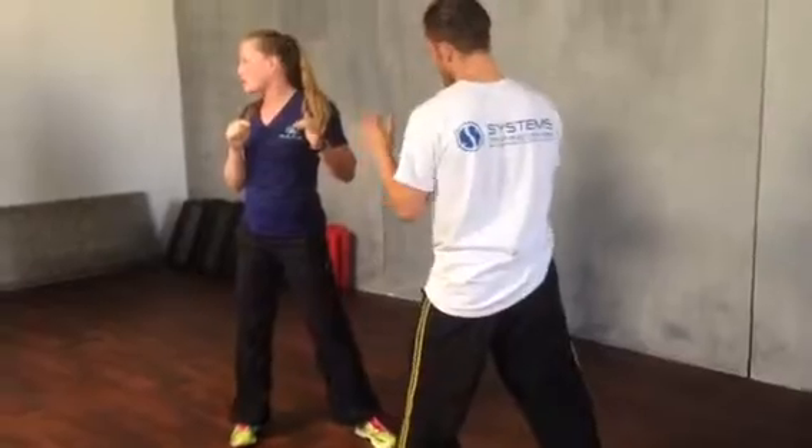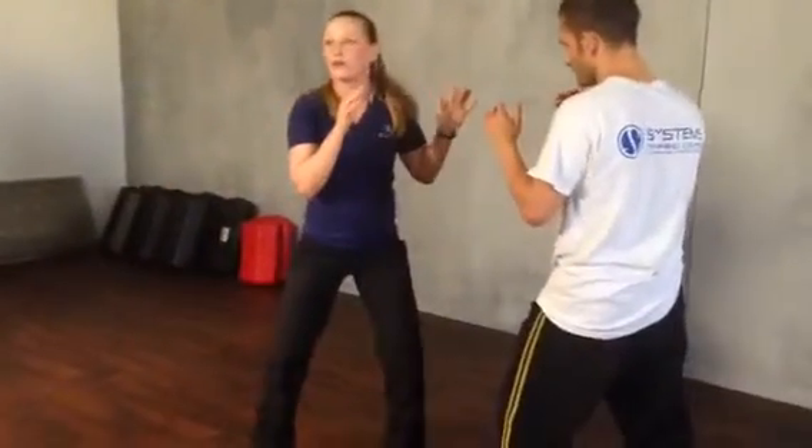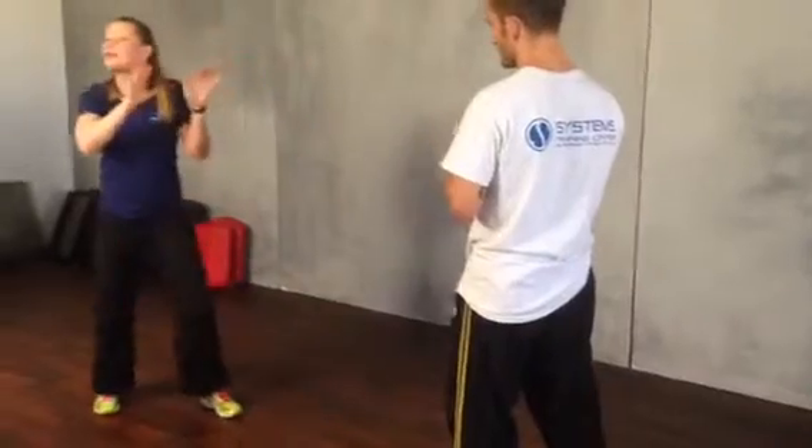He does not want to get his shoulders touched. He can't block, though. The only way he can avoid it is by moving his body out of the way. He, at the same time, wants to touch my shoulders. I don't want to get my shoulders touched. I can't block. I have to move out of the way.